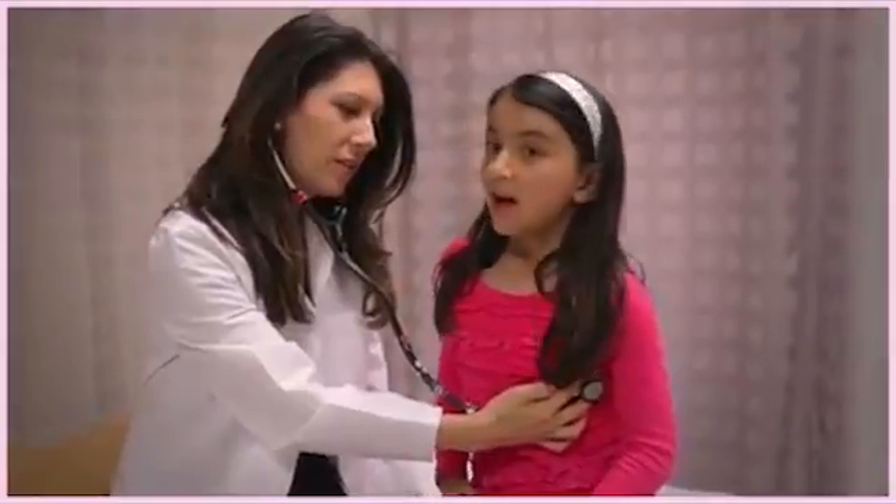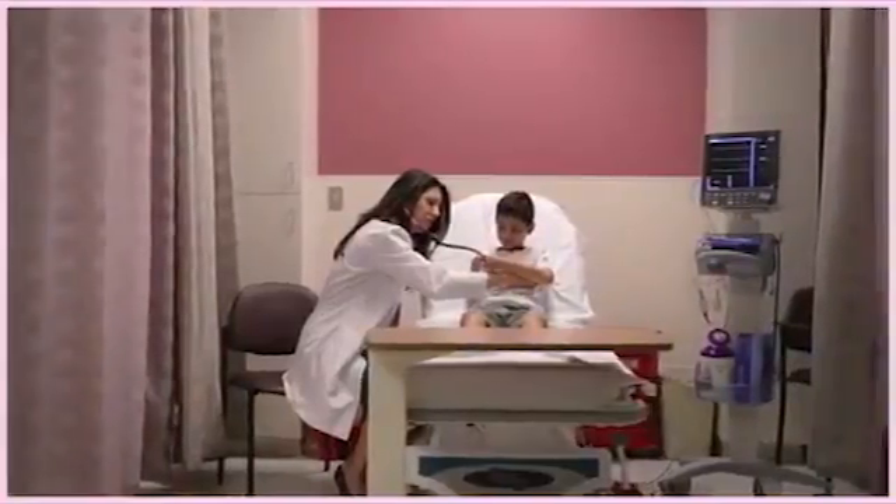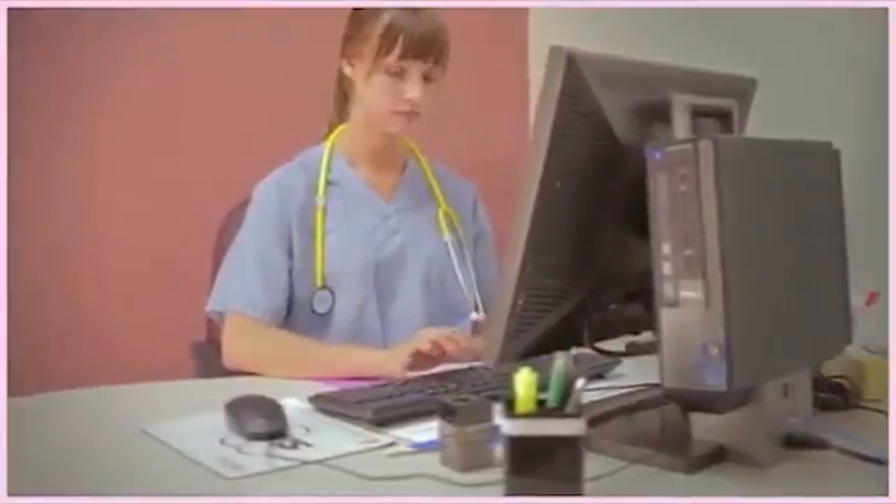Hi, I'm Dr. Jennifer Namazi. As a doctor, I'm required to wear a lab coat or scrubs, and I wondered how I could brighten up my appearance and make things more colorful for doctors, nurses, and other medical professionals.